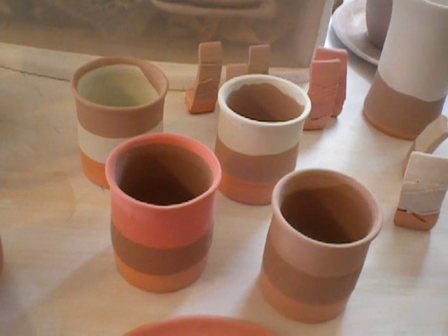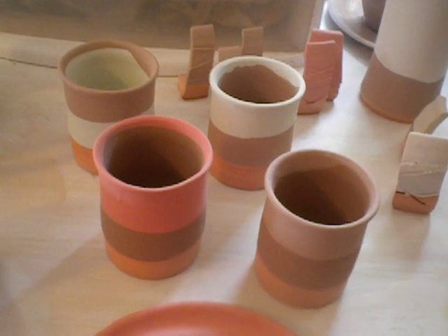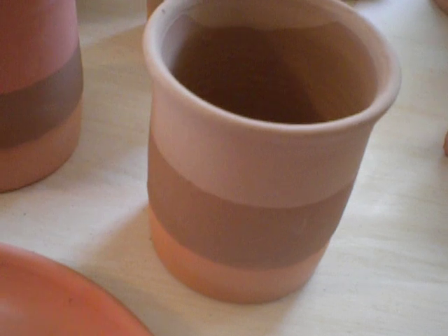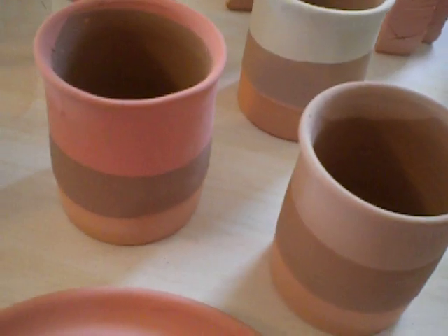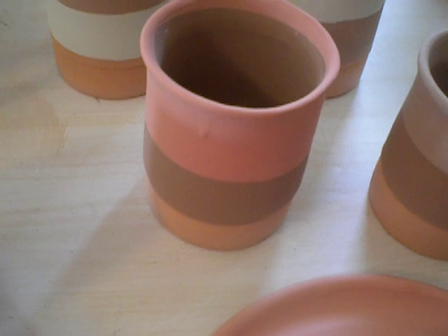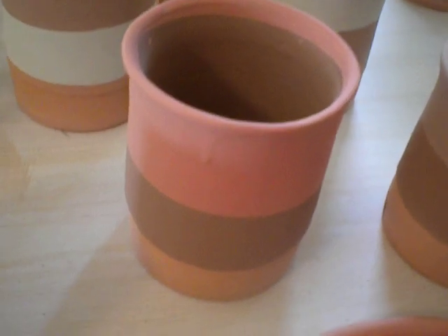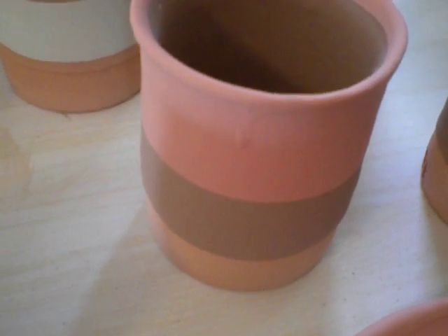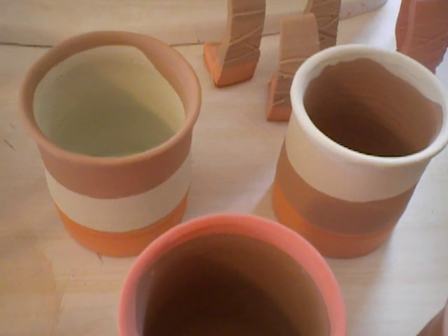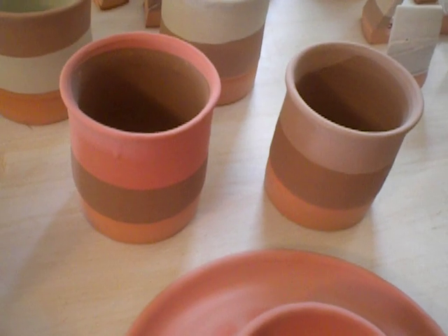Then I did one with shino, dipped from the bottom in, and then smoked sienna on the rim — that would be that one. And then I did shino, dipped it in from the bottom down in, then put shino on the inside, and then put shino red on the rim. So the two in the back are just opposites of each other using sea mist and the new one, smoked sienna, and then these are some separate experiments.